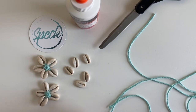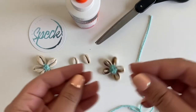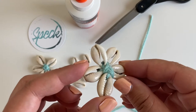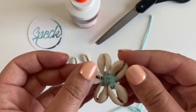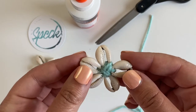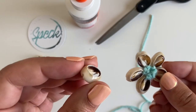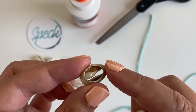Thank you for joining me for this very quick and easy tutorial on how to make these adorable cori flowers made from money cowrie shells. These shells are pretty common — you should be able to find them on Amazon for not very much money. You can buy them in bulk. Just make sure you get the shells that have been cut in half like this, so they should be open in the back.